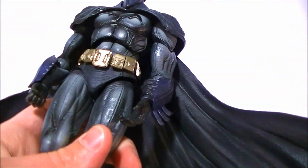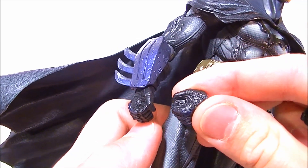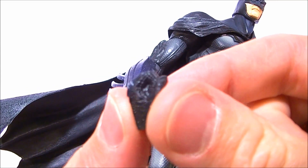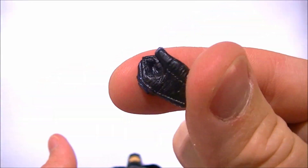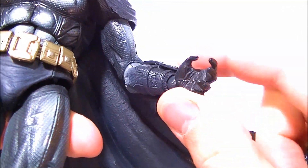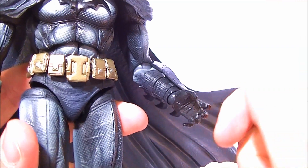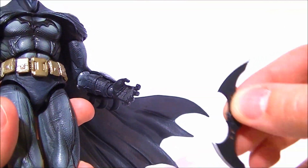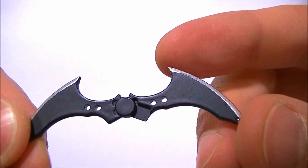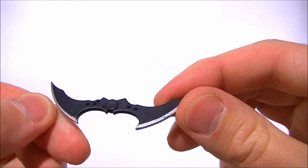He has four hands total. He has two fist hands — there's one on here already and another one — they're just plain old fists, sculpted well and painted well. He has one open hand, which is on his left hand right now, completely open. Not really very good in my opinion, because it's meant to hold the batarang, which is done really nicely. It's got the little holes in there and it looks like it collapses, which it doesn't. It would have been really cool if they actually let it swing shut.